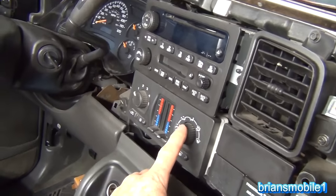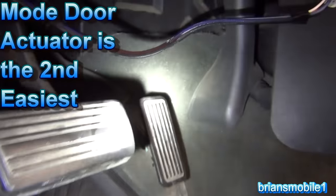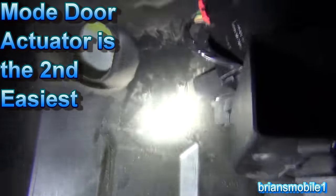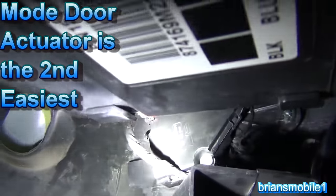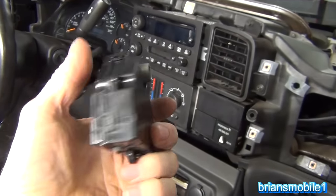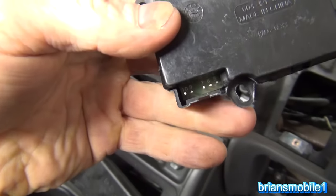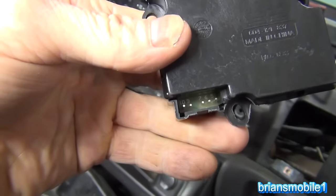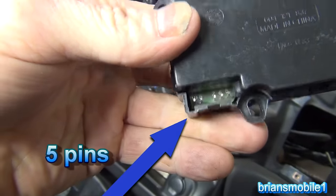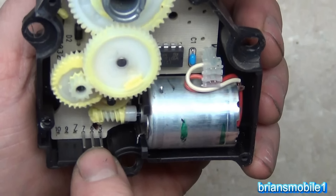There's one actuator that controls the mode and it's located down by the pedals. If you look up and to the right of the accelerator pedal, you'll find an actuator right in there. This is what an actuator looks like — this is an aftermarket mode door actuator. It'll either be a mode door or a blend door because it has the position sensor on it with five pins, whereas the recirc one only has three.